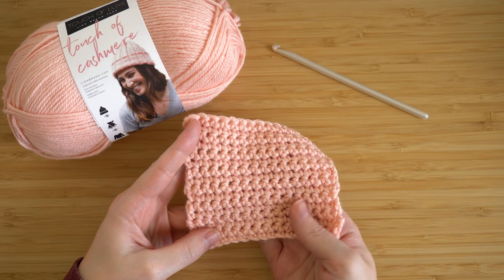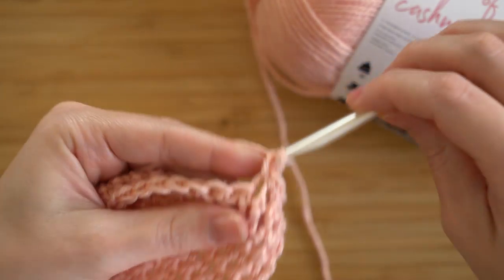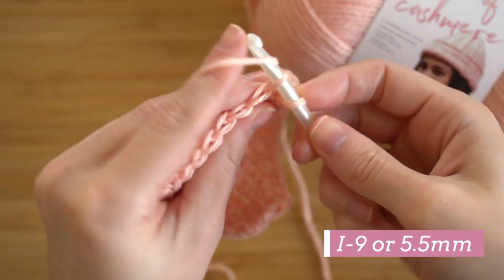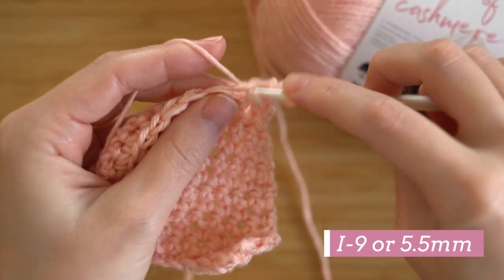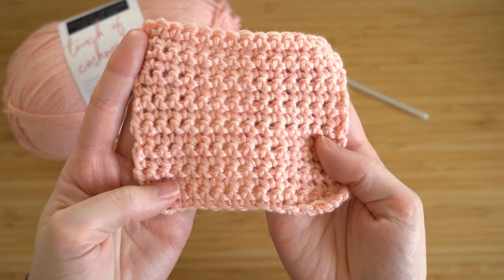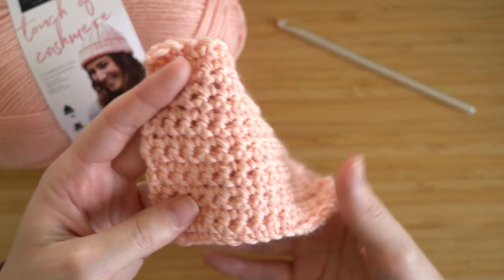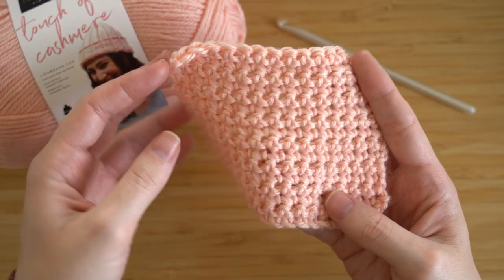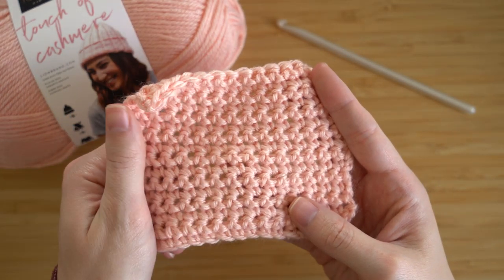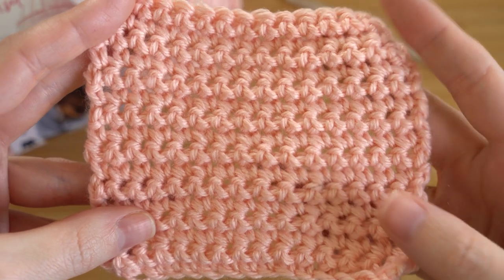Next up is the crochet swatch. This is just single crochet worked up with the recommended hook size, which is an I-9. This yarn is super soft and it's really smooth — it's not splitting at all while I'm working with it. It creates a really nice fabric which is perfect for a variety of projects. I seriously love the way these stitches look.